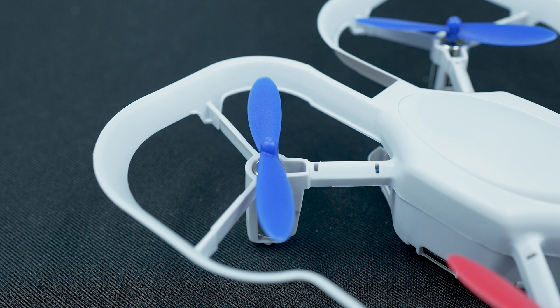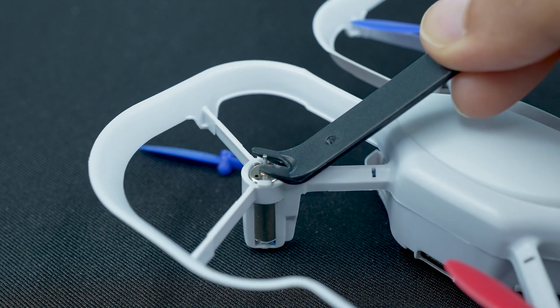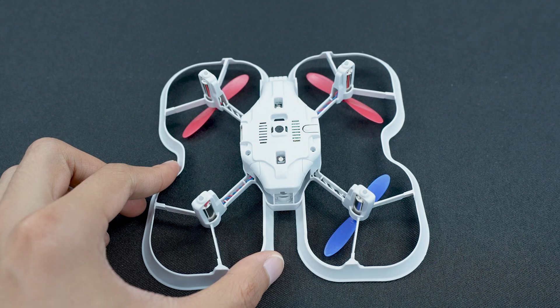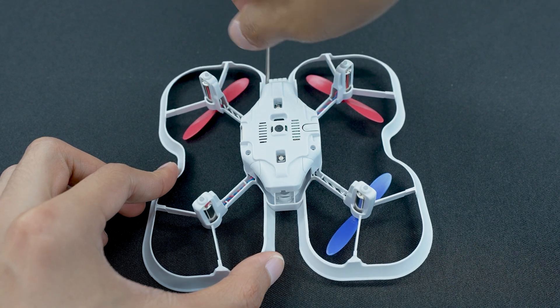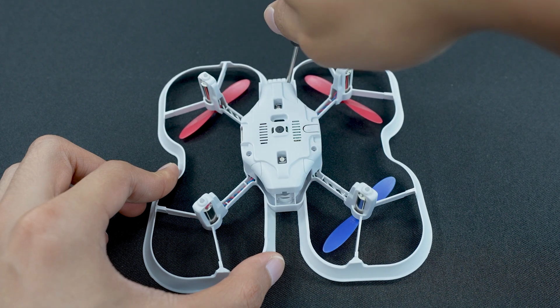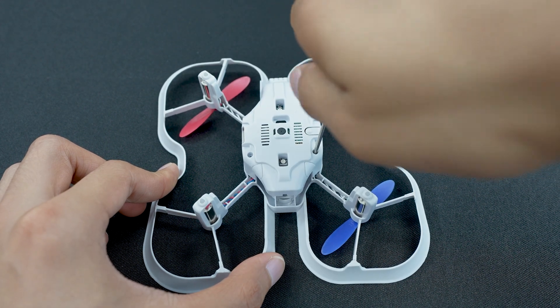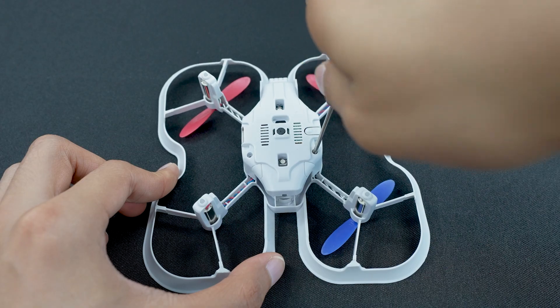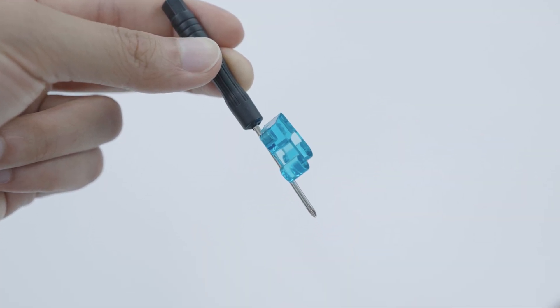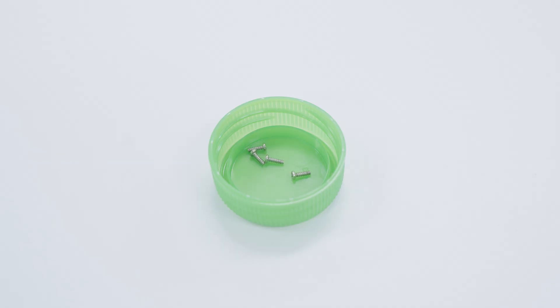To start, you'll want to remove the propeller from the motor shaft. You do not need to remove the motor yet — we will do this in a later step. Next, you'll want to remove the four bolts that hold the bottom cover in place on the bottom of the chassis using the screwdriver included in your kit. This is different from the CoDrone EDU's six bolts. If you place the magnet on your screwdriver, your bolts will stick to the screwdriver after removal so you can easily place them in the bottle cap so they do not get lost.